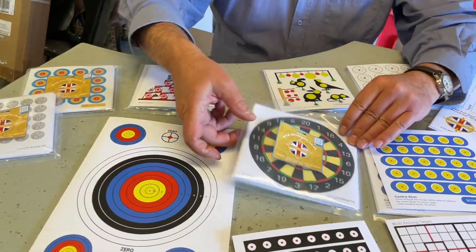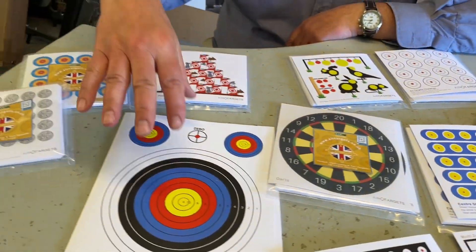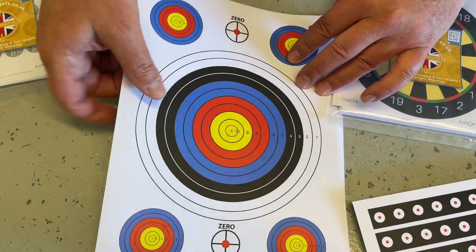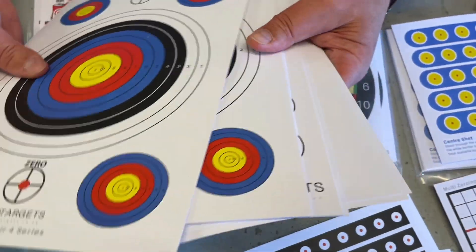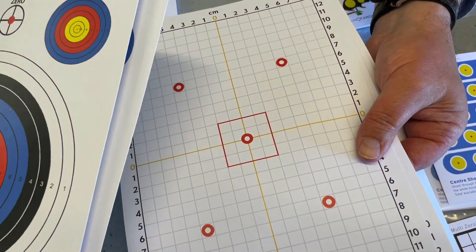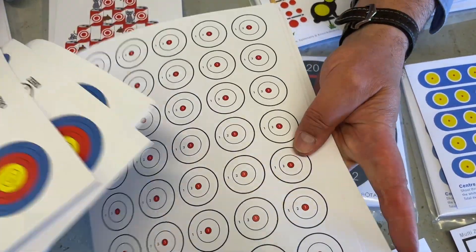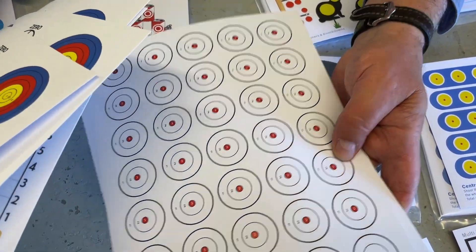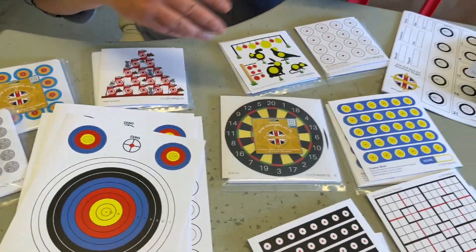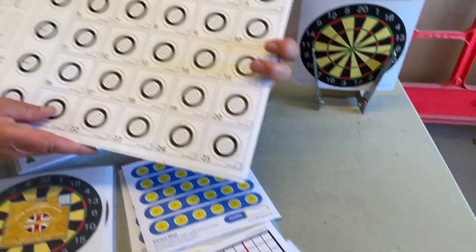Then they're doing the fun type, so you've got the dartboard style. Moving to the larger ones, you've got A4 size - again they do a sort of multi-pack. This was supplied as a multi-pack. You've got the archery style, a fantastic big gridded-up target for zeroing, and multiple kill zone targets. These are going to last you a good while because of the different designs.